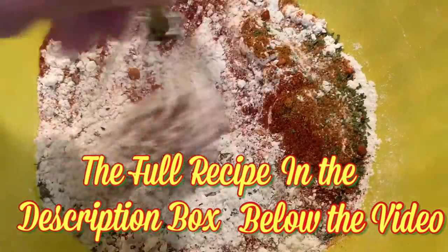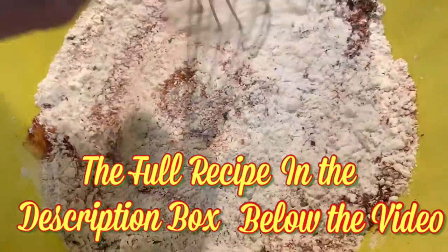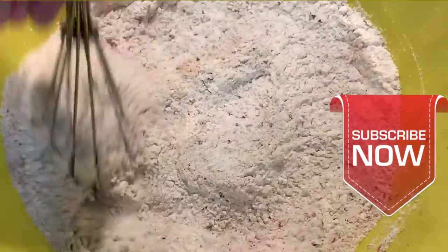The full recipe and directions is in the description box below the video, and for more simple delicious recipes consider clicking that subscribe button.